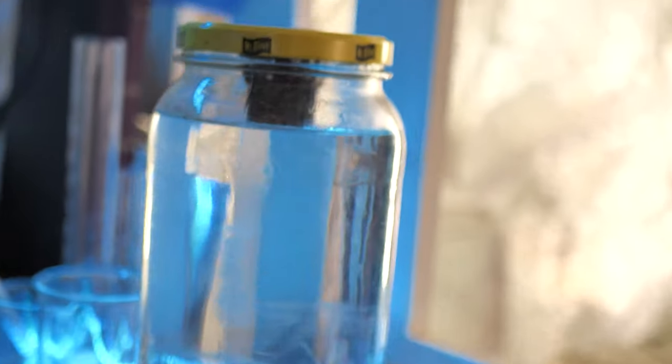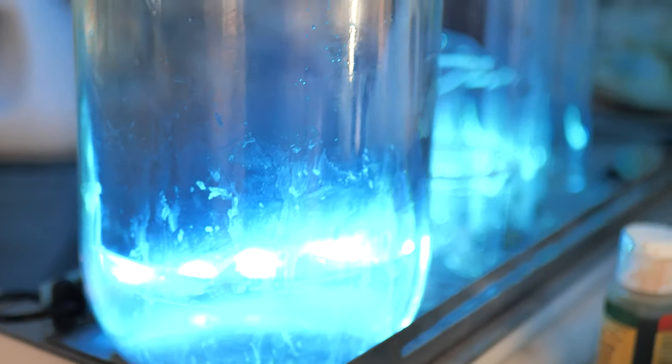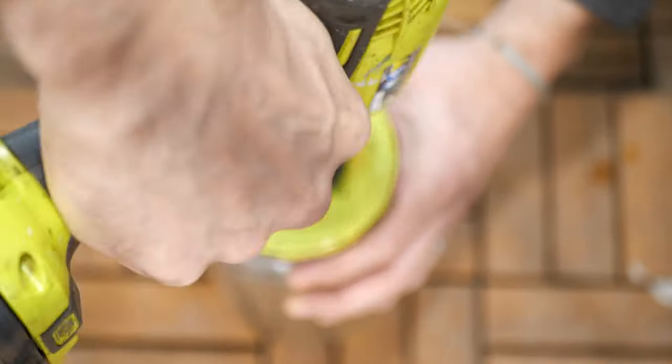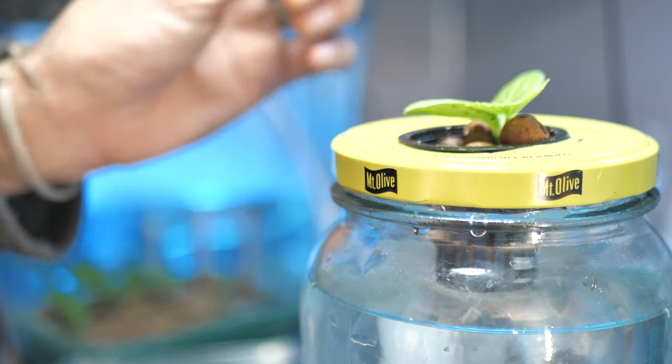This is the jar I'll be using. I bought this pickle jar honestly not for the pickles — although I did eat them all. I bought it because look at this jar. The thing I really love about the Kratky method is it's that full passive, set-it-and-forget-it, single-use garden.